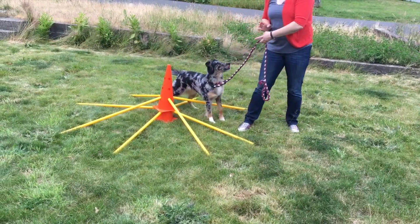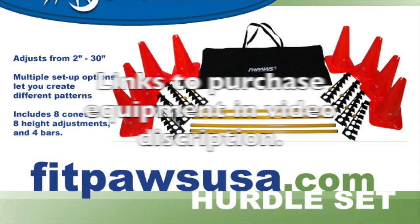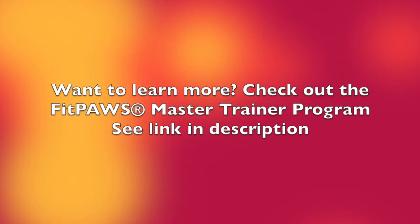Your turn. Have fun and listen to your dog. Links to purchase equipment in the video description. Want to learn more? Check out the FitPause Master Trainer Program. Thanks for playing.